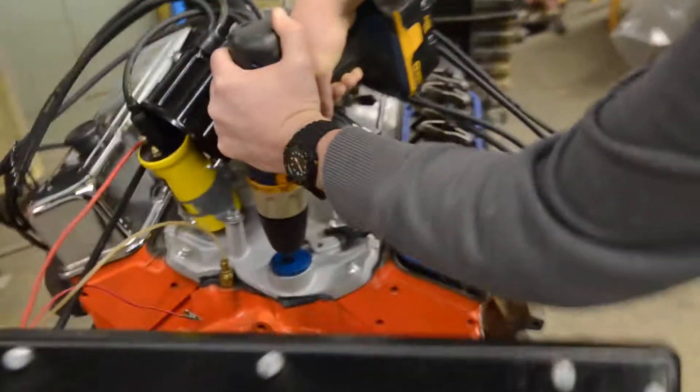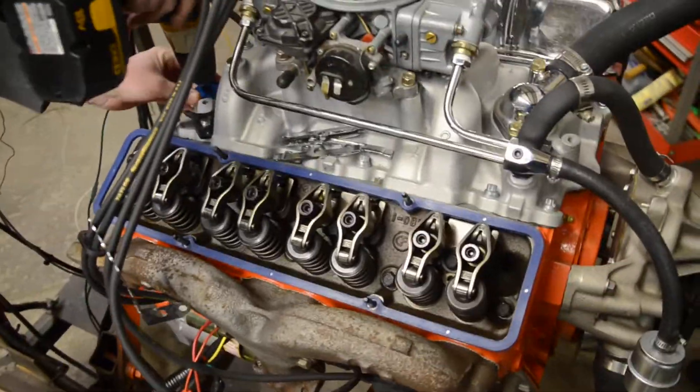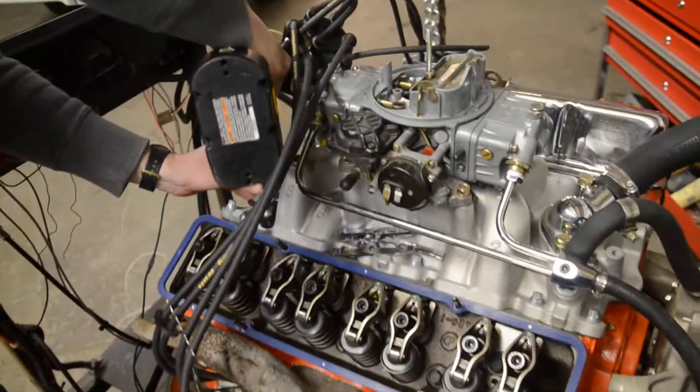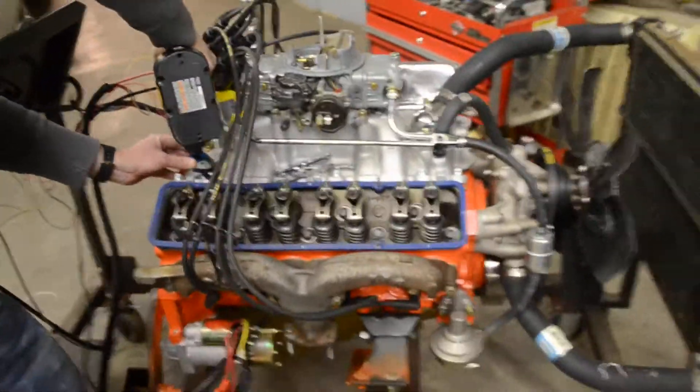Here it comes. Drew's waiting for oil to come out of the rocker arms. He's got oil coming through the push rods into the rocker arms, and we have 50 pounds of pressure. So I would say now we're ready to hook up a battery and turn it over.